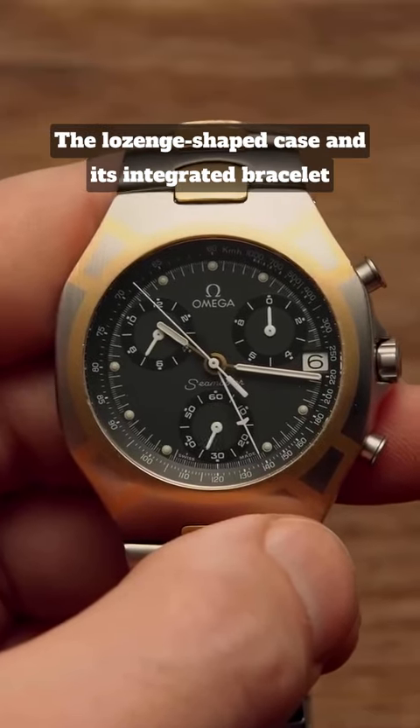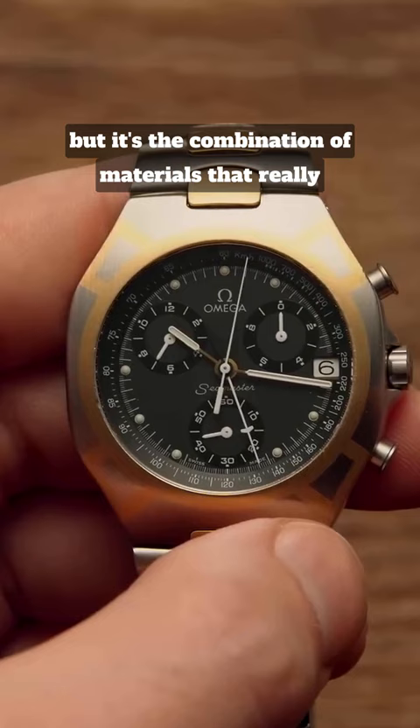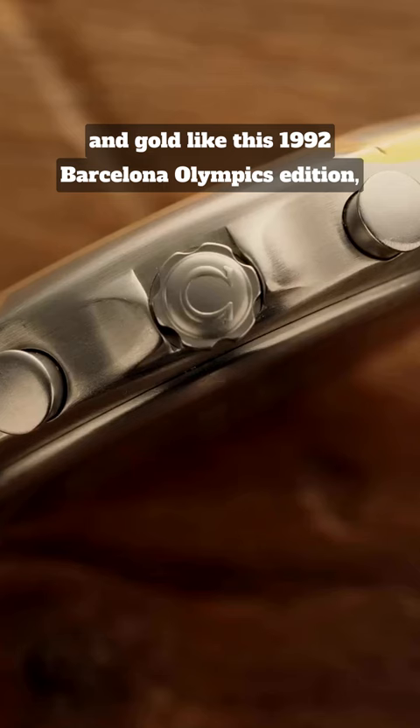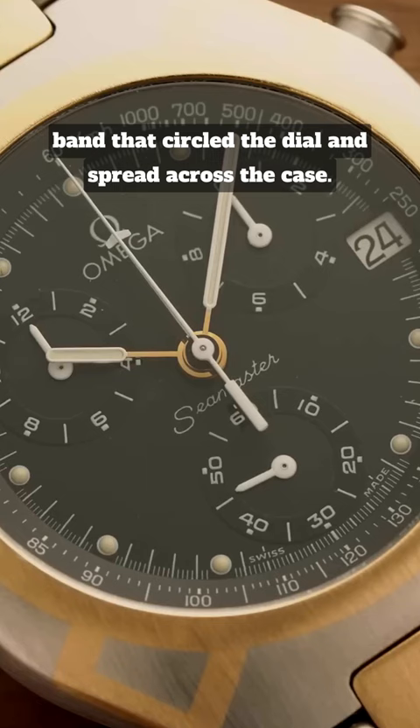The lozenge-shaped case and its integrated bracelet were clearly intended to look futuristic, to encourage shoppers that the brand hadn't lost its relevance, but it's the combination of materials that really sets this watch apart from anything else in existence. Whether in titanium and gold, or steel and gold like this 1992 Barcelona Olympics edition, what you got with the Polaris collection was a two-tone band that circled the dial and spread across the case.